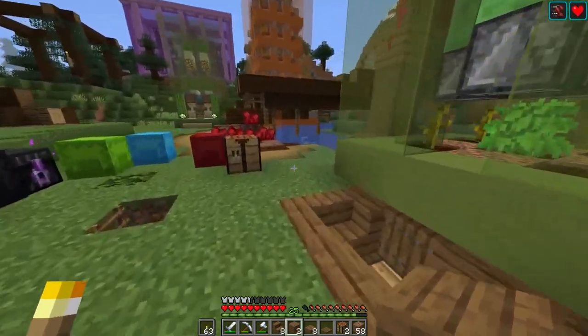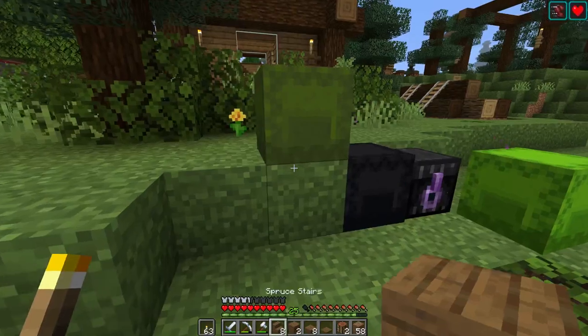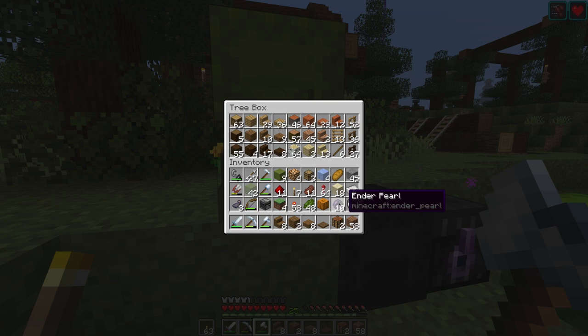So now we can come back and decorate this later. What I want to do is hook up the filters and stuff. Can move the comparator out one — it'll pull the signal through a full block. I didn't want to do that just to keep it simple.